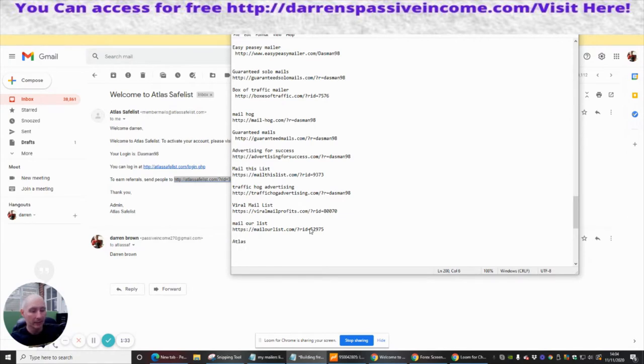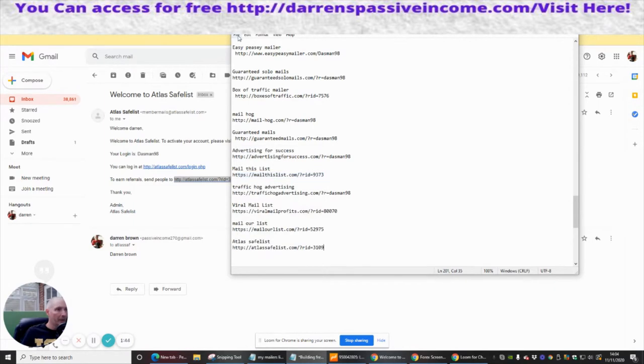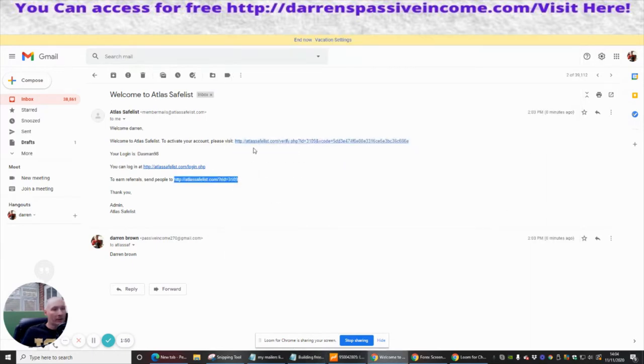So it's Atlas Safelist, and I'm just going to save my affiliate link in there, like so. I'm going to save that.